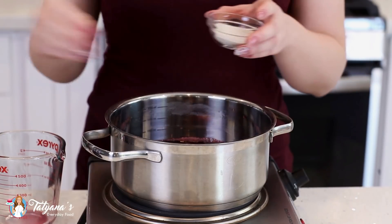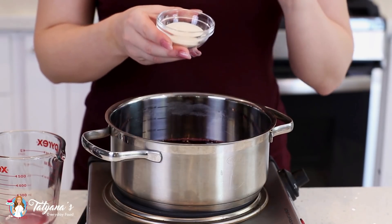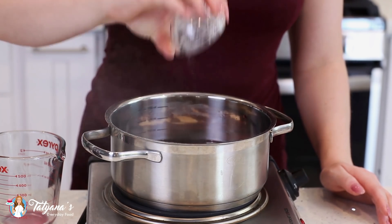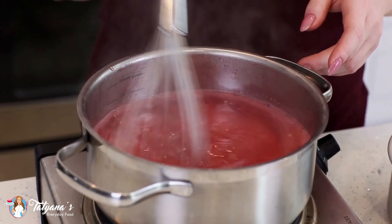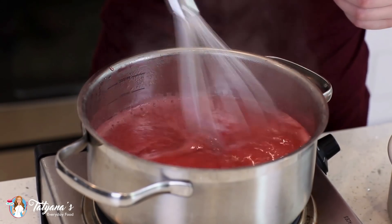To allow this jelly to set, I'll be using agar gelatin. It's a plant-based gelatin and it sets much firmer than regular gelatin. I'm going to add two tablespoons of this. Give that all a whisk and then bring this up to a simmer and then to a boil. As you're cooking it, you'll notice it'll start to thicken significantly.